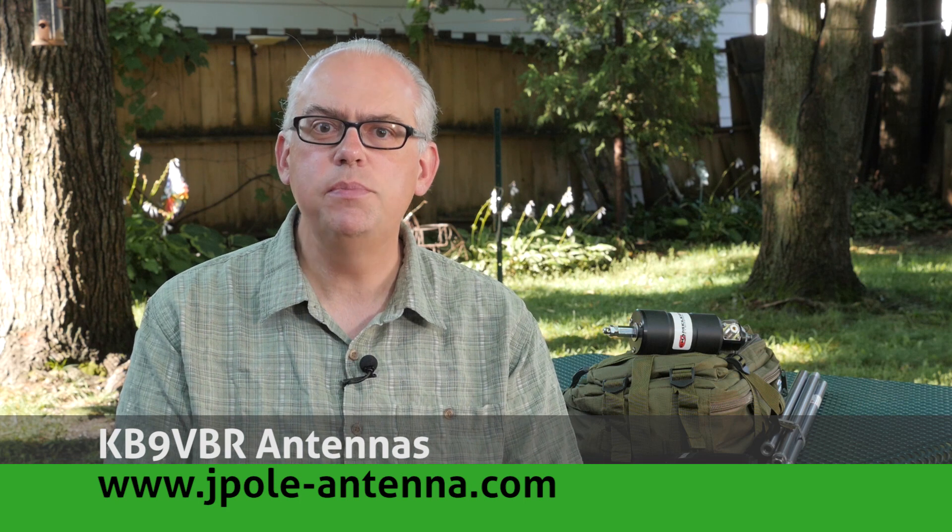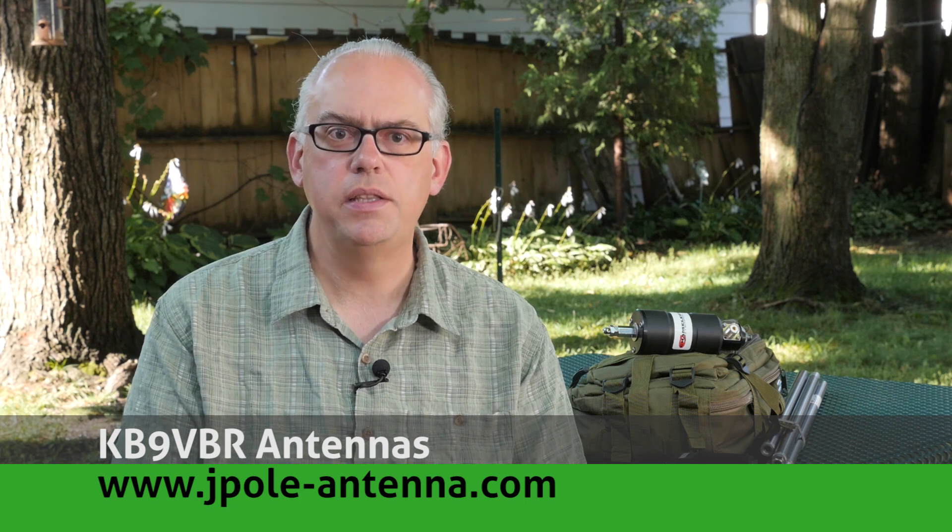If this is your first time watching, please consider hitting that subscribe button. This channel is on the cusp of 20,000 subscribers — I never really expected that much growth, so thank you so much for your support. I really appreciate it. I've got some exciting news to share towards the end of the video, but first we're going to answer a few questions and follow up on two recent videos I produced.